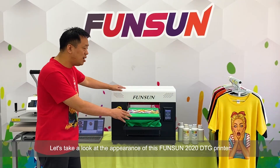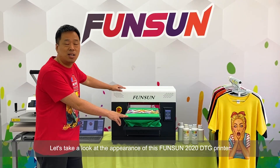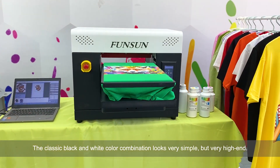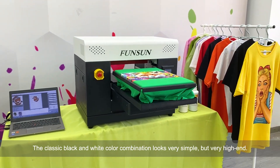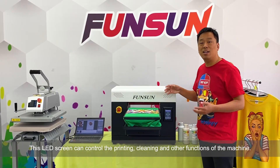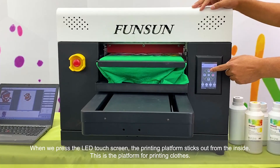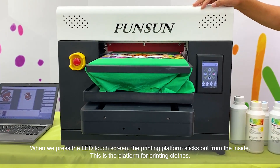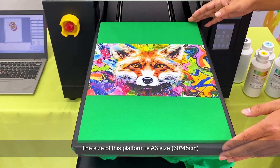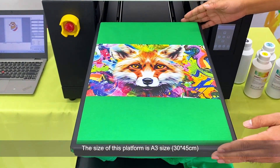Let's look at the appearance of this Fanzang 2020 DTG printer. The classic black and white color combination looks very simple but very high-end. This LED screen can control the printing, cleaning, and other functions of the machine. When we press the LED touchscreen, the printing platform sticks out from the inside. This is the platform for printing clothes, and its size is A3.